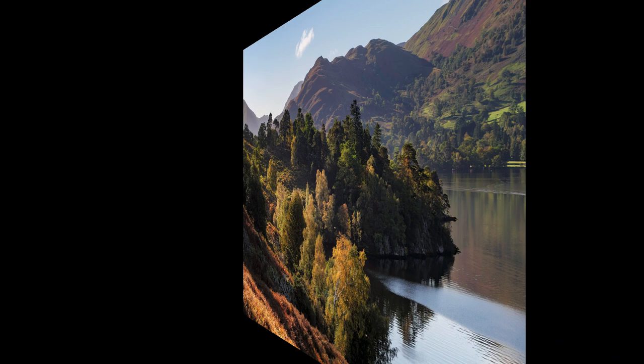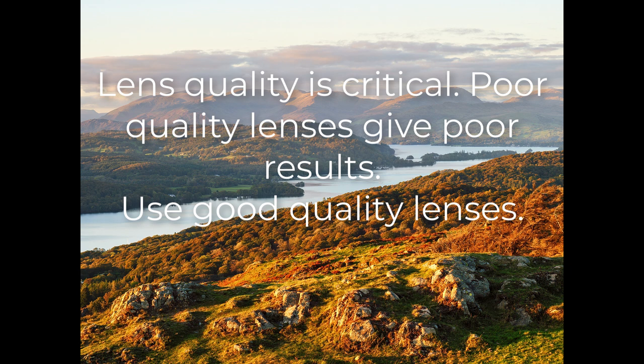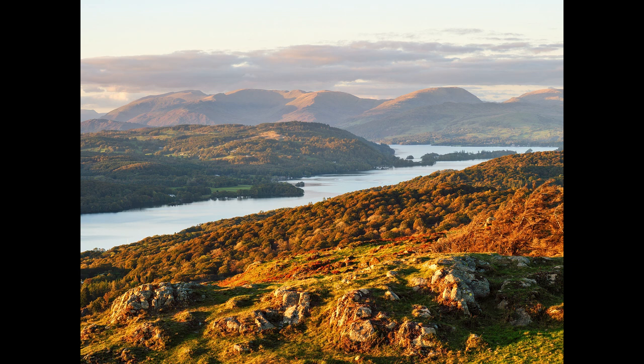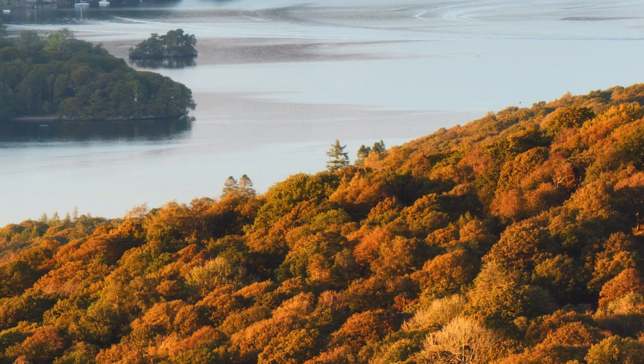On to image quality, which I've heard many people criticize micro 4/3 cameras for. The first point is that lens quality plays a big part — it shouldn't be a surprise that poor quality lenses give poor results and good lenses give good results, but this is often ignored by critics. And lenses don't need to cost the earth. Take this little Panasonic 45-150 lens I used for this image — priced at £175 new in the UK — but look at the detail it's captured.